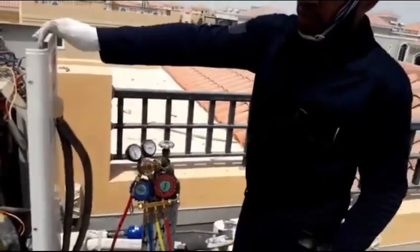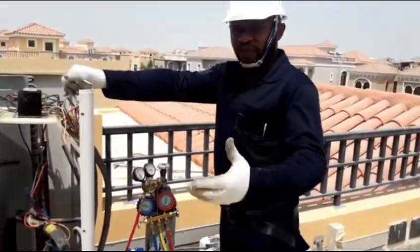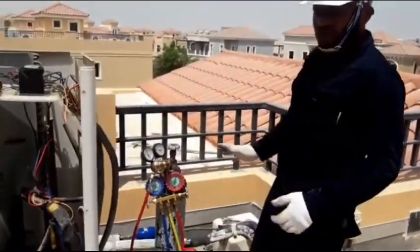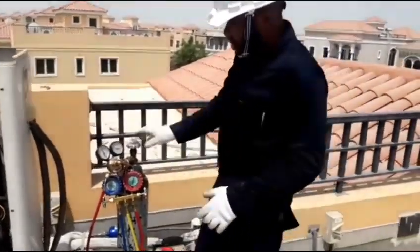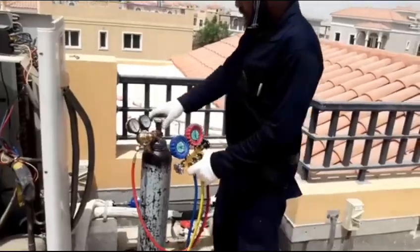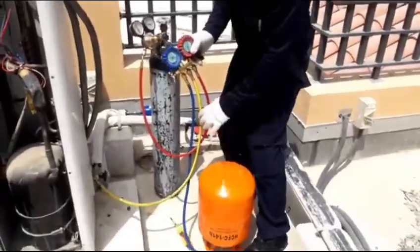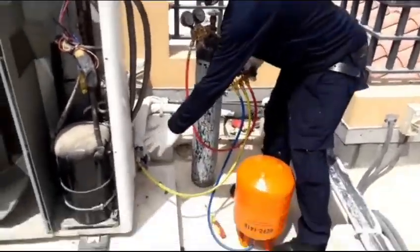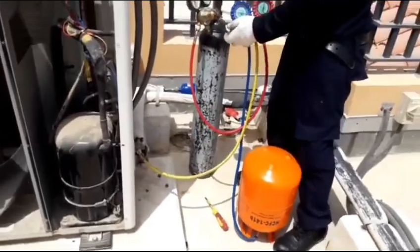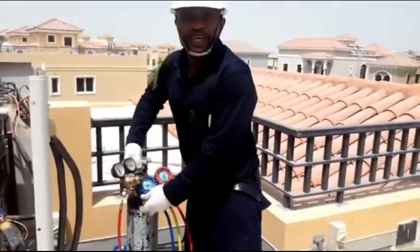When we replace a compressor, we have to flush the system. Sometimes also the system is blocked, AC is not working properly — you have to flush the system. So now, this is how to connect: the regulator to nitrogen on the red line, to the service valve on the yellow line, to the suction line or liquid line. Okay guys, see you in my next video.